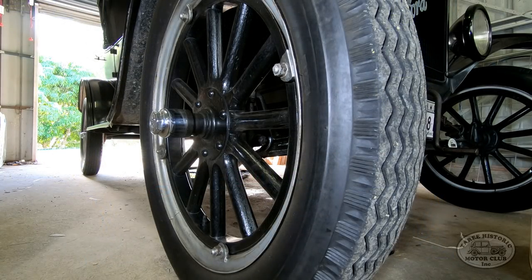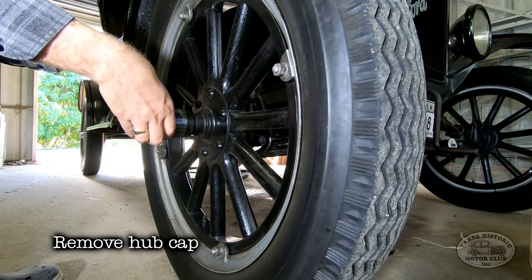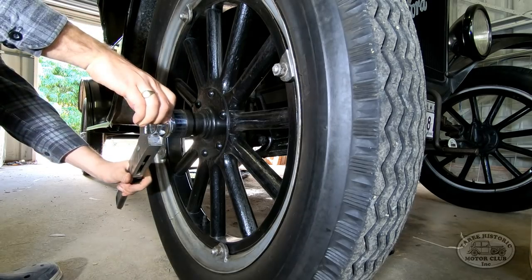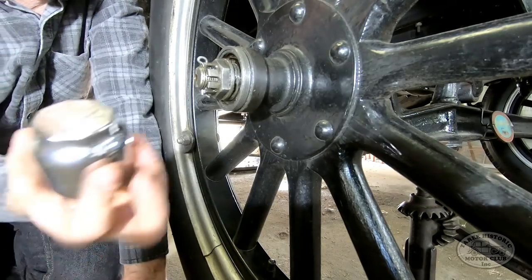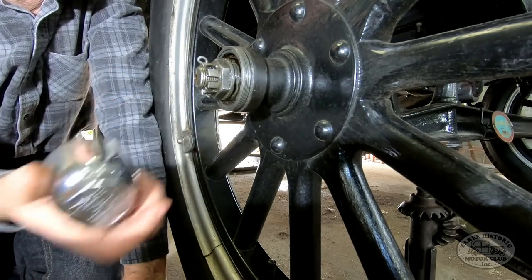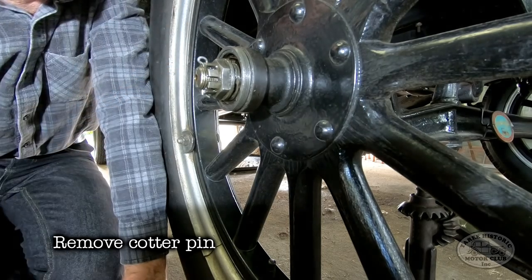The first step is to remove the hubcaps, so we'll go ahead and do that now. I know this isn't strictly the right tool for the job. Once you've removed your hubcap, just unscrew those. Once you've removed that, the next job is to remove the cotter pin.